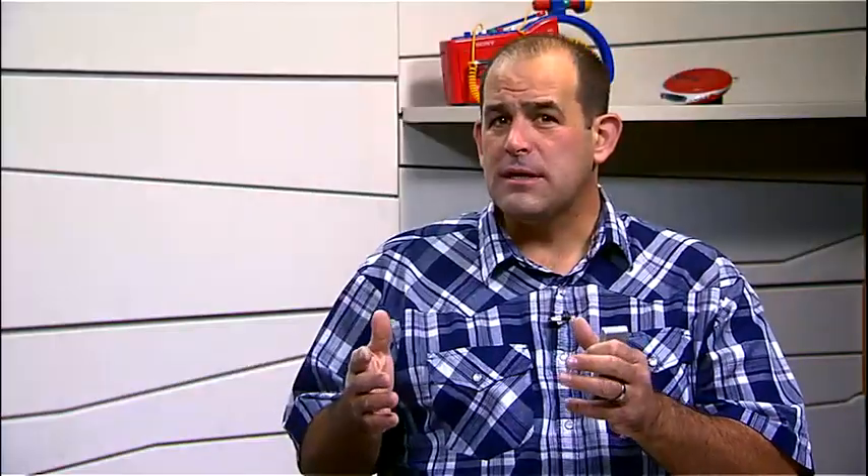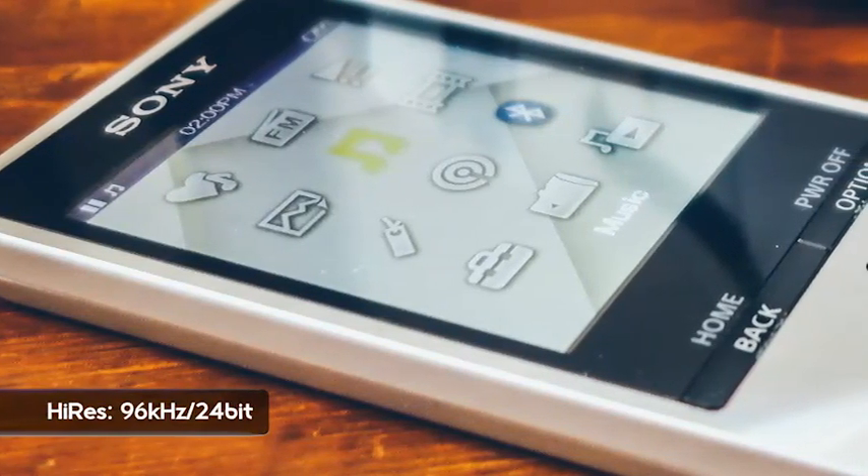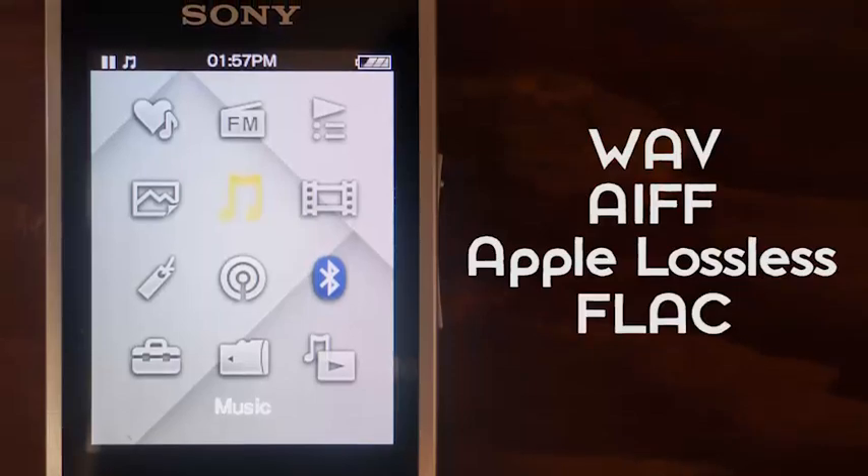And then something happened: people started listening to vinyl, and they're like, hey, there's more music here. Can't we get that into a digital file format? So the idea with Hi-Res is they upped the resolution, the amount of music they sampled from the recording, and they put all that digital goodness into really cool file formats like WAV, AIFF, ALAC, FLAC, and quite a few more.